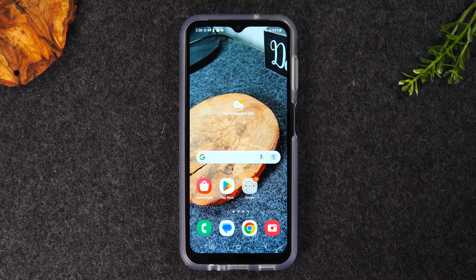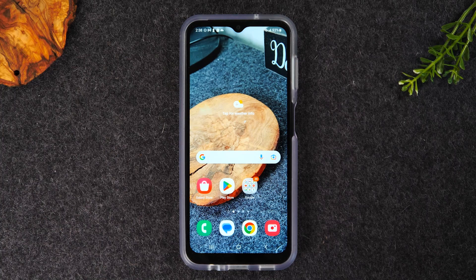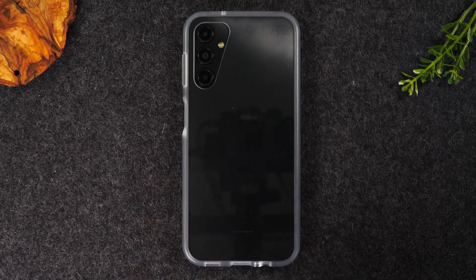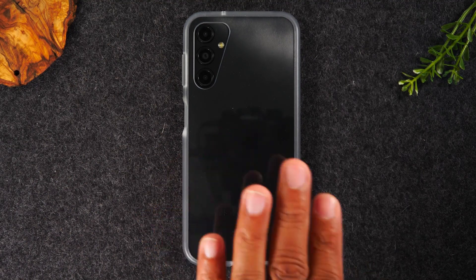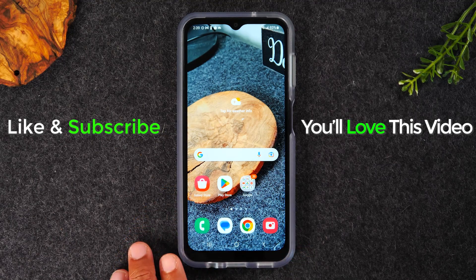That's our video on how to set up the phone and the most important things to do when you first get it. If this was helpful, don't forget to hit that thumbs up button — I really appreciate that. If you're not already a subscriber, hit subscribe so you can keep learning every time we post new videos. Leave a comment below letting me know which tip was your favorite. Also, I want to show you this really cool case — the React case from OtterBox. It's tested by military standards with extra drop protection, and it's a clear case, so it's the perfect mix of strong protection without being too bulky. I'll have a link below in the description. Thanks for watching — take care and have a good one.